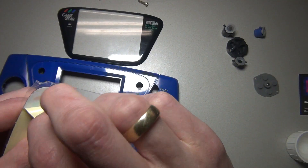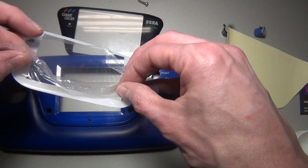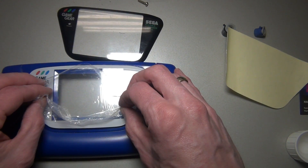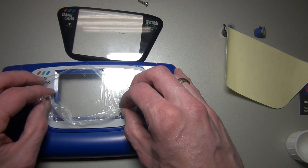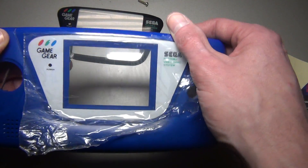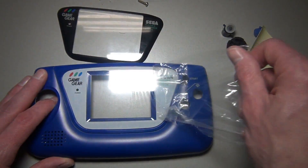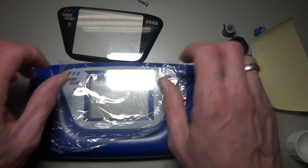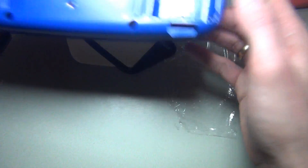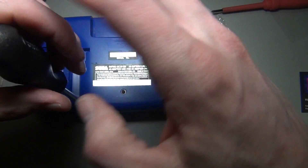Then it's just a matter of sticking on the new lens. I know the original Sports Edition had a black lens, but I just wanted to give my Game Gear a personal touch. It's best to leave the protective plastic on the new lens until you're done working on your Game Gear, unlike what I just did. So let's put all the screws back in, insert some batteries and pop in a game.